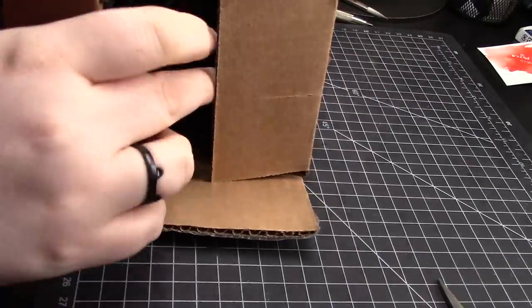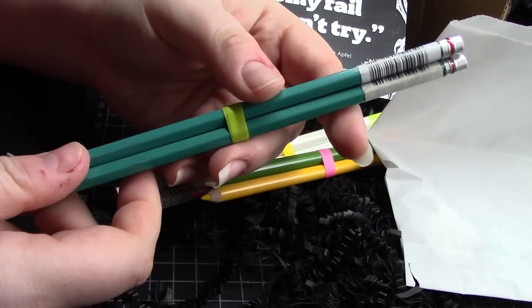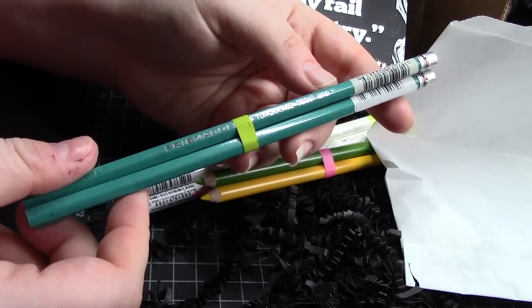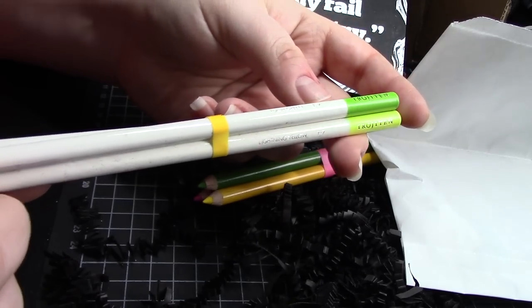Hello friends, it's Kat from Meow Meow Kapow. If you're joining us for a Well-Inked Box unboxing for the first time, head down to the doobly-doo for the link to my first ever review of them. They are different than every other subscription box I've ever seen, and it helps to know a bit more about them.